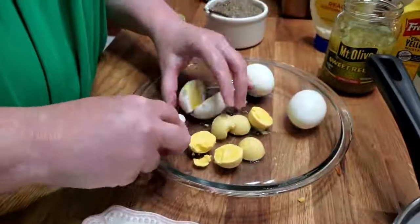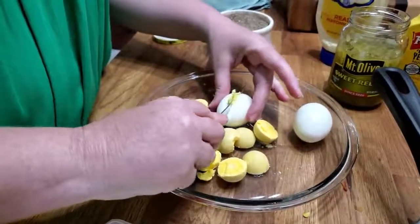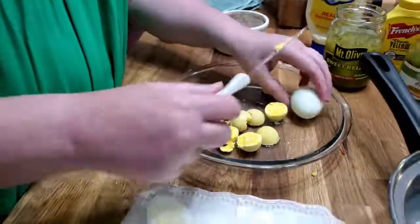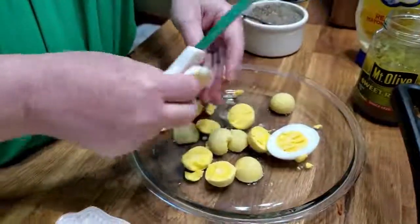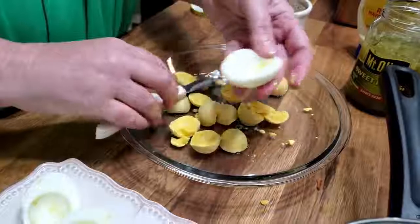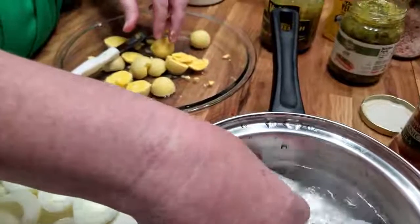If your crowd is like mine, they really don't care. But some people are picky about it. And if you're making them special for somebody, you can actually dip them back in the water and clean off the edges to make them really pretty if you want to, if you get yolk on them.